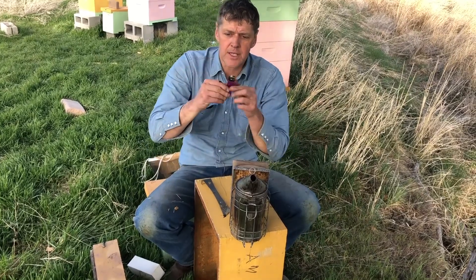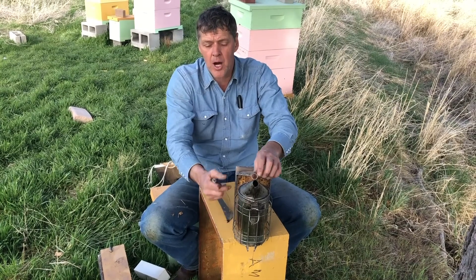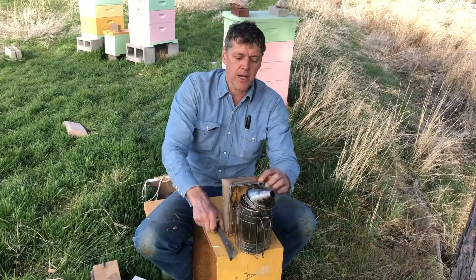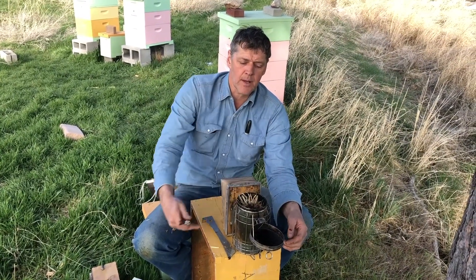One of those lighters with the long nozzle is handy so you can put it down inside the canister and light it from the bottom. If you put all the fuel in the smoker and then try to light it from the top, it doesn't work very well. You might get it going that way, might not.